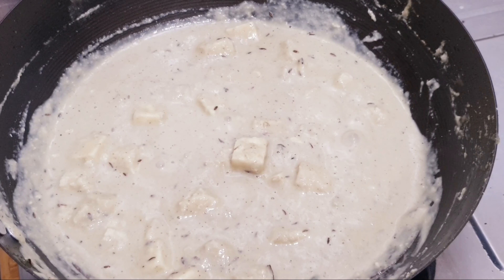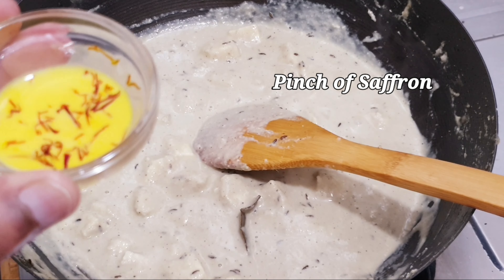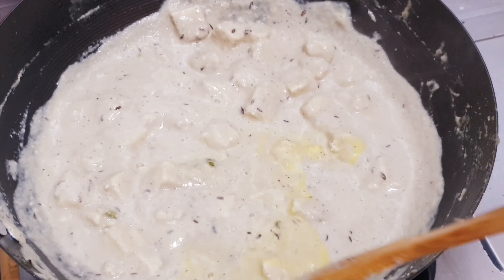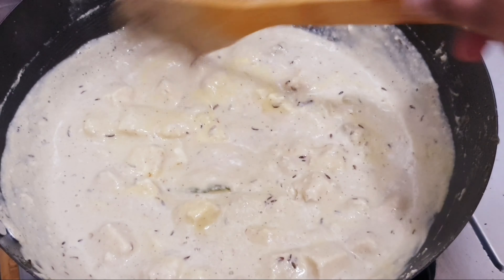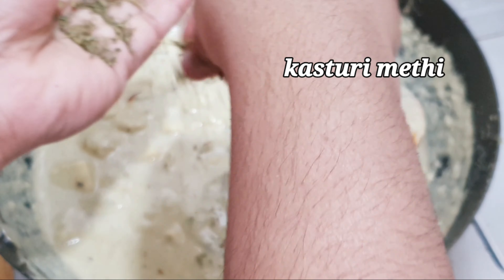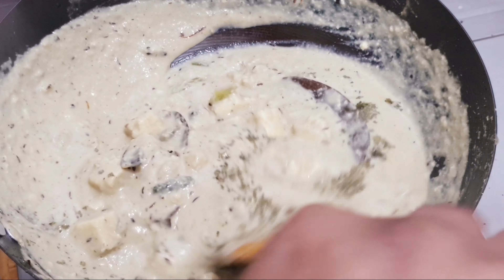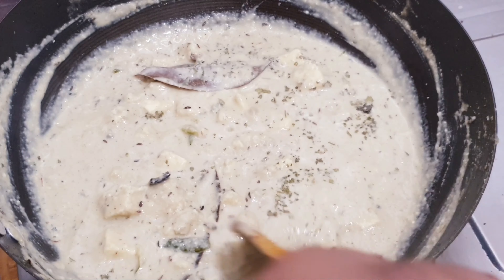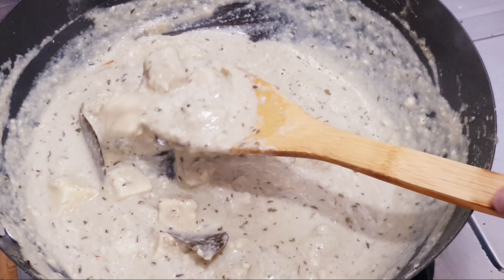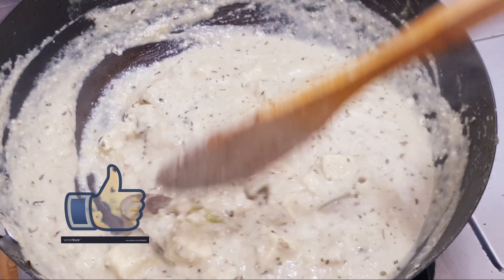Now I will cook it — let it go for 3 to 4 minutes. Mix it well for a few more moments. I will add some saffron threads and crush them in. This will taste very good. You can see how good the gravy is — it is very delicious and rich.